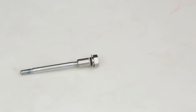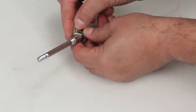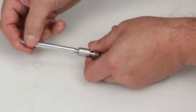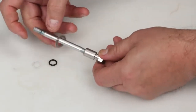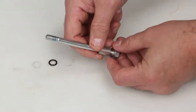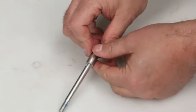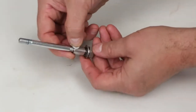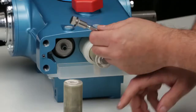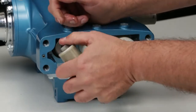Before reinstalling the plunger retainer, replace with the new o-ring provided in the seal kit. Using a pick, remove the backup ring, o-ring, and gasket. Install the gasket, followed by the new o-ring, and backup ring onto the plunger retainer. Before installing into the plunger, lubricate the o-ring and backup ring on the plunger retainer. Install the plunger retainer into the plunger and press into place. This can only go in one direction.